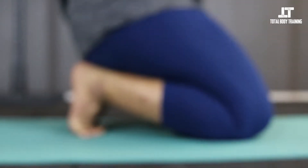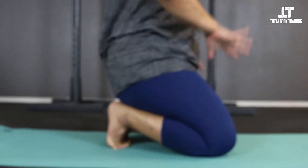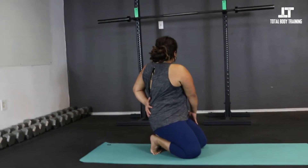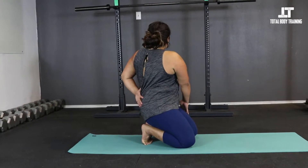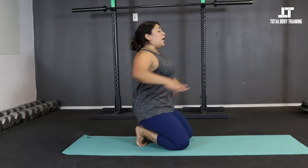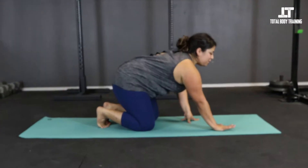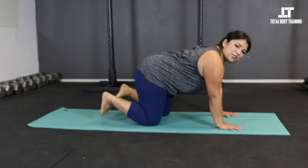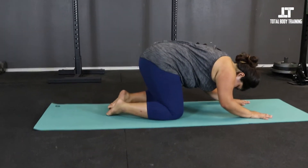From here we can move into some thoracic spine twists. Inhale, then exhale — bring the right hand behind you, the left crosses to the thigh. Go to the other side, exhale left. Four, three, two, one. Ease off nice and slow off the feet — they're probably going to feel a little intense. Circle the ankles, scrunch and unscrunch the toes. You're welcome to tap them on the mat to get the blood flowing. Come back to tabletop.